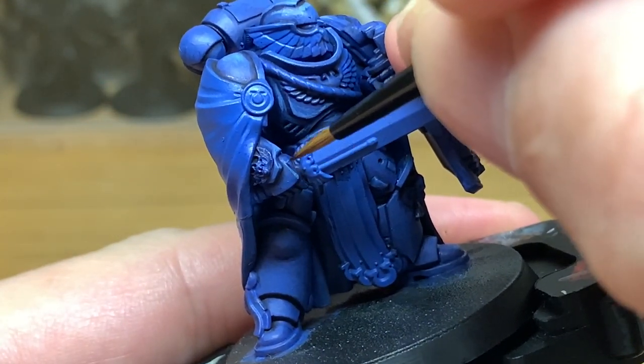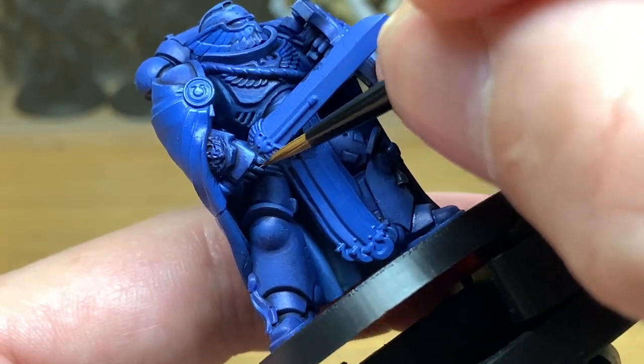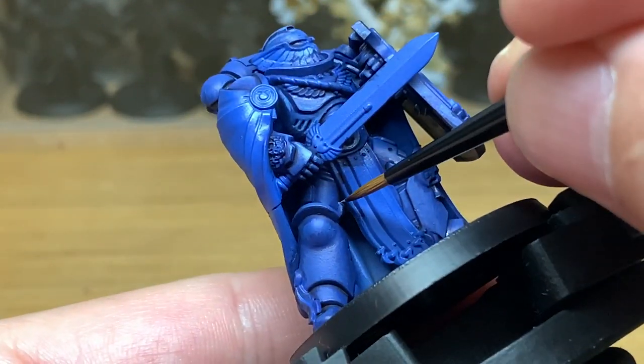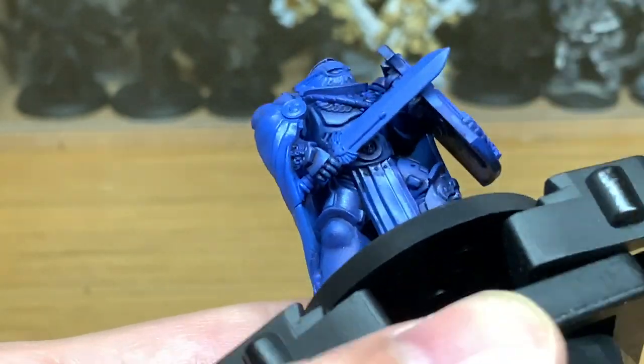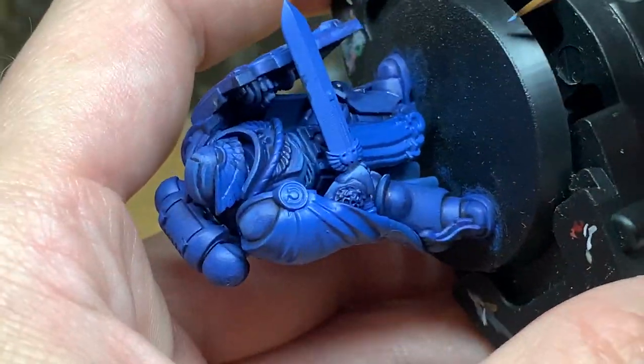We're going to be painting the top edges of the wrist and the hand, painting the fingers just beneath where he's gripping — just doing a little bit of a highlight on there to make them stand out when you see it from the side. As we did on the leg with the previous highlights, you're just doing little strips of highlighting here to make those stand out.